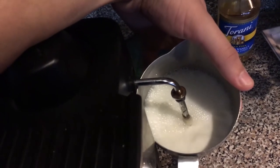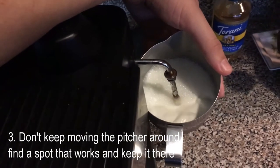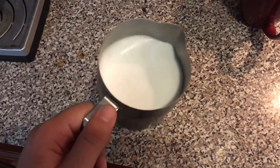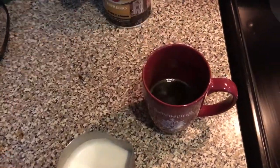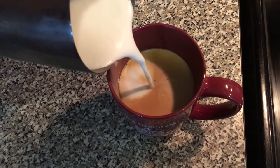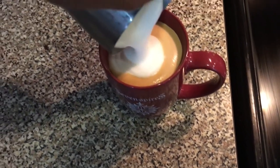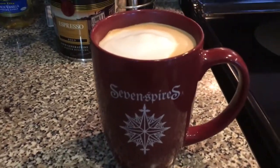Now that you've got your nice pitcher of frothy foamed milk — this is my favorite part — watching it slowly pour into the cup. You don't want to break up the layer of crema on top of the espresso so that it looks nice and pretty. There you have it, a perfect morning latte in your Seven Spires coffee mug.